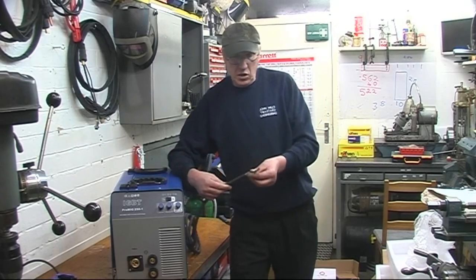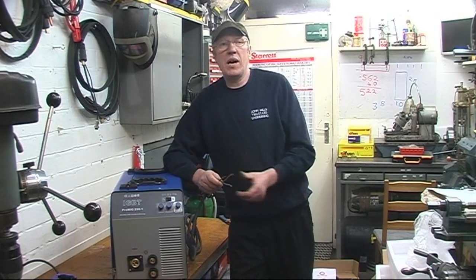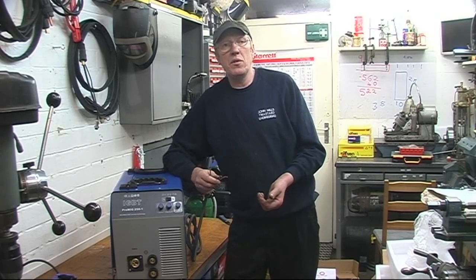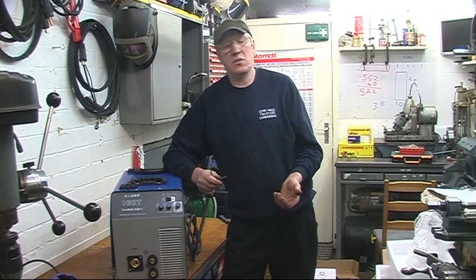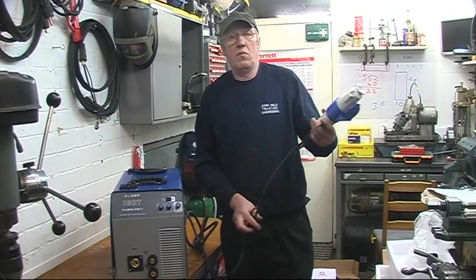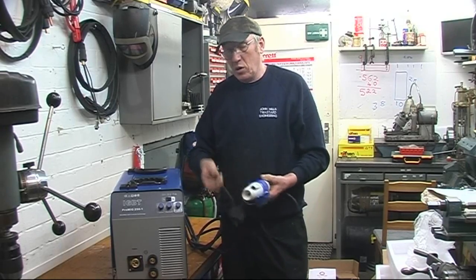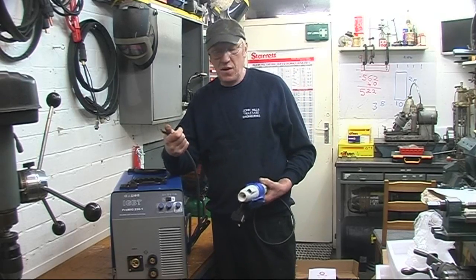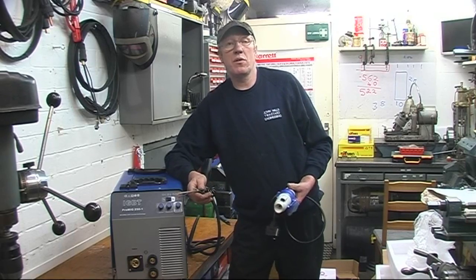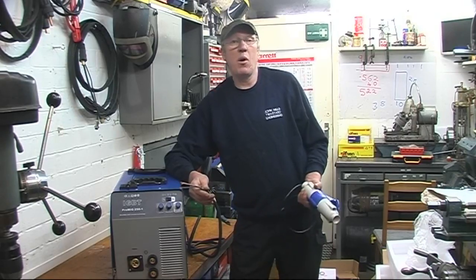It comes without a plug on — all these welders come without a plug. The welders are designed to run on a 32 amp supply if you're going to use the full 250 amps. You can put a 13 amp plug on and run about 160 amps. I've got an adaptor so I can go from my 13 amp supply, but I want to put a 32 amp plug on because I want to use 250 amps. I'll use it on a 30 amp supply and show you exactly what it will do. If you try and get too much from it, it'll pop the fuse — simple as that.